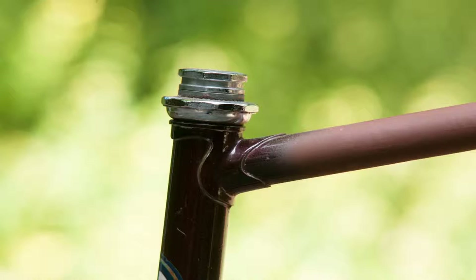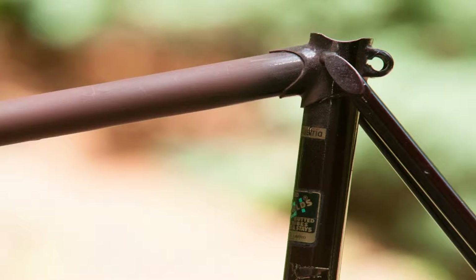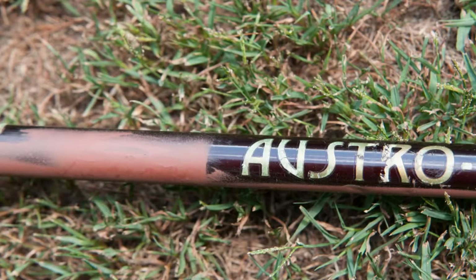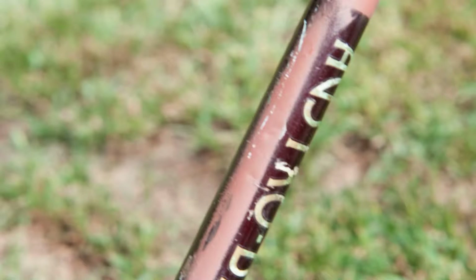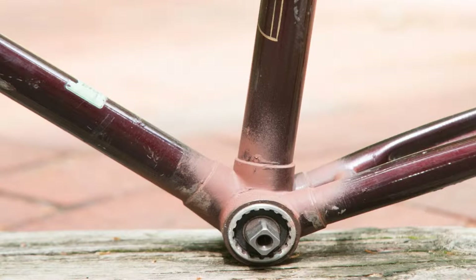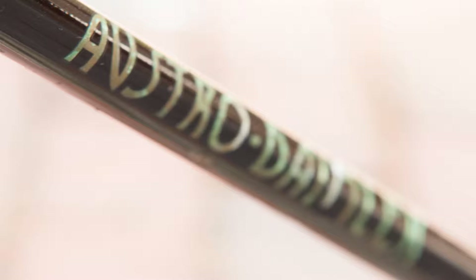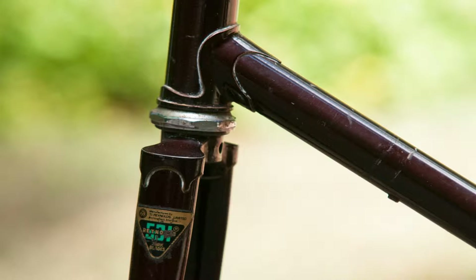It first started looking like this — primer only on the top tube and the bottom bracket. Two owners ago it was used as an indoor training bike, and as a result it was drenched with sweat and was never cleaned. So that sweat corroded through the paint. The previous owner tried to make a project out of it but she was definitely in over her head. I don't blame her.